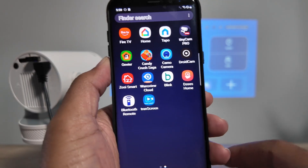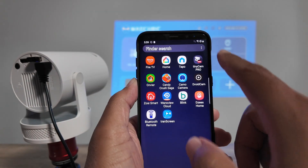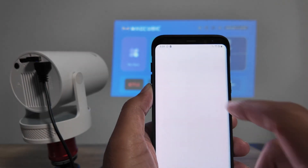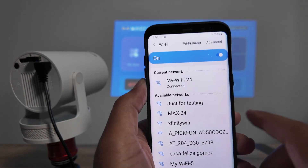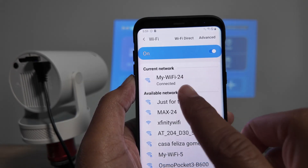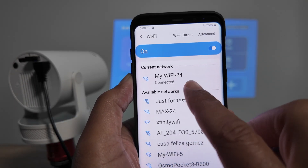Super simple — first thing you have to do is come here to your Wi-Fi and make sure you're connected to the same router that's connected to the projector. You see my Wi-Fi dash 24 here.